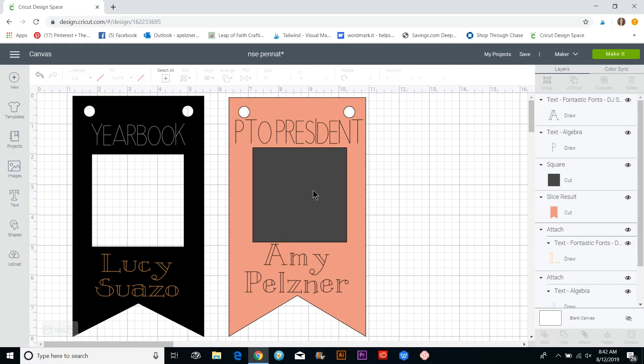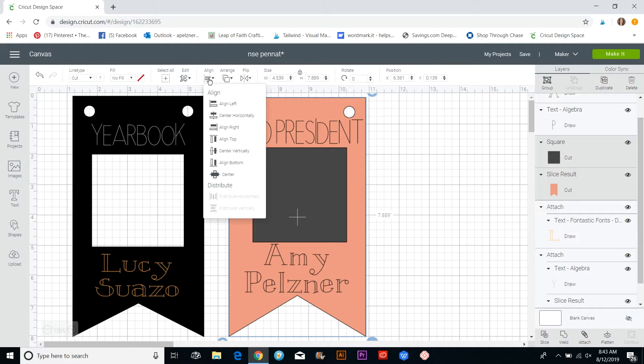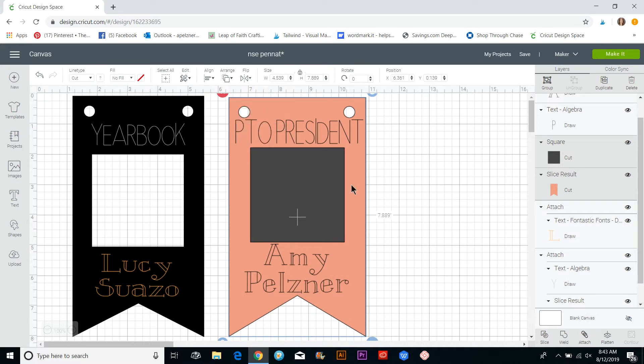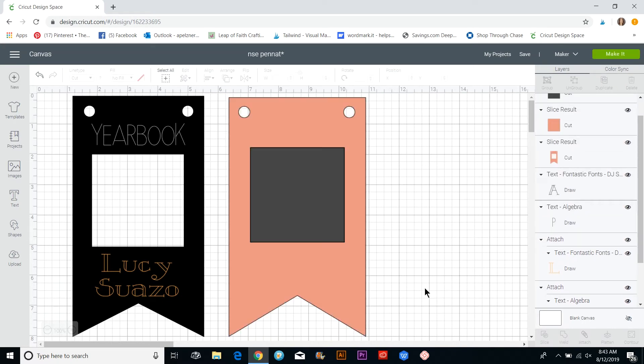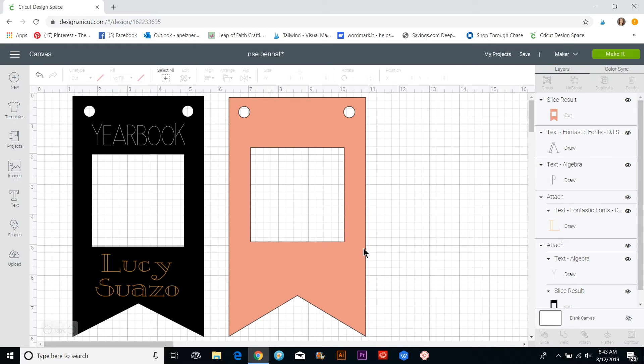I'll place the square at about that position. To get it exactly aligned, I'll click the square, hold Control or Command, click the background pennant shape, go to Align, and center it horizontally. While those two items are still selected, I'll hit Slice and delete the leftover pieces, leaving a photo frame cutout. Then I'll send that layer to the back.